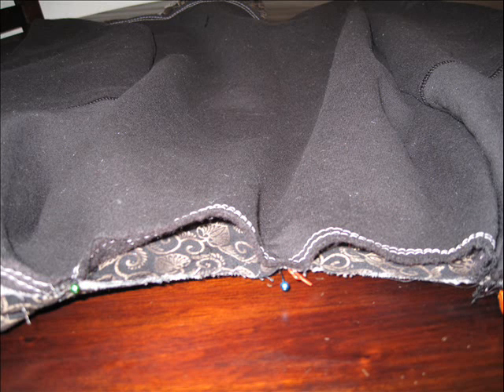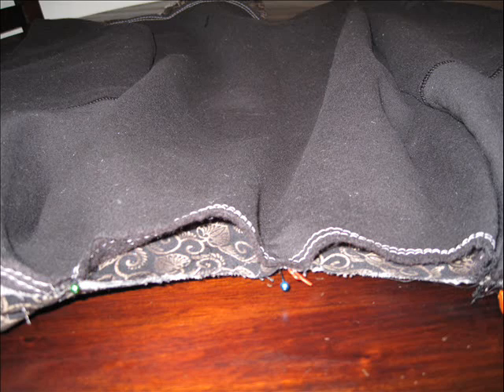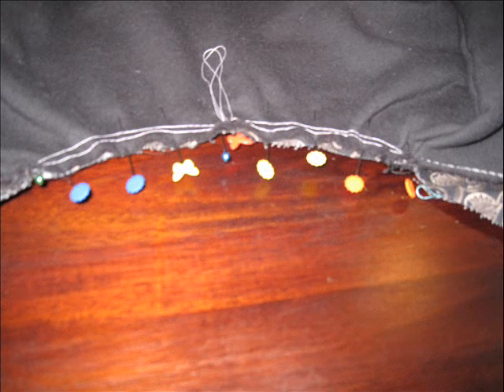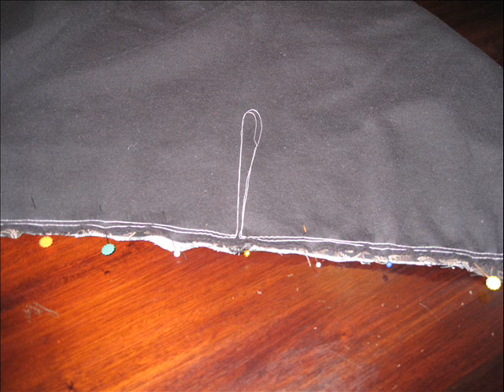Using pins at your center front, center back, side seams, and any place that you could be matching, pin your band to your sweatshirt. Then carefully pull those threads on that long stitching you created to ease the sweatshirt in to fit the band.